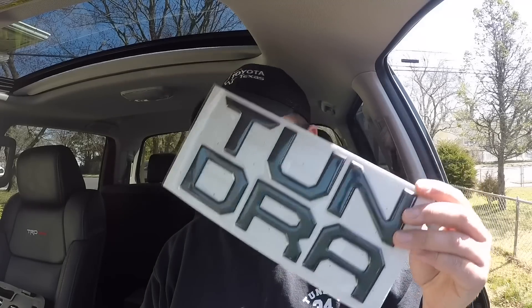We'll see what the tailgate lettering looks like with the rest of the truck. Everything else emblem-wise on the truck is blacked out, so why not add this as well? Hopefully this is nice and easy — here we go.